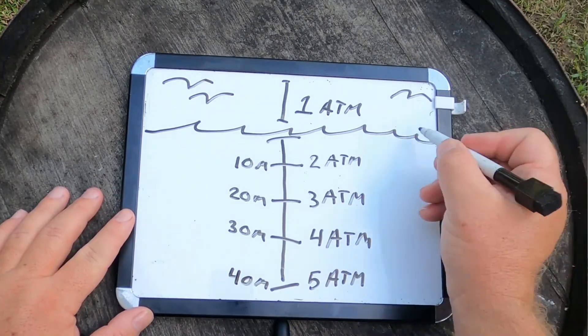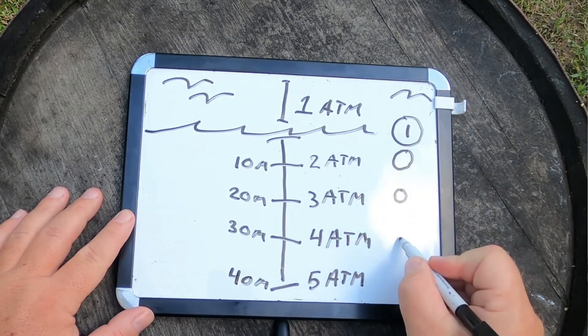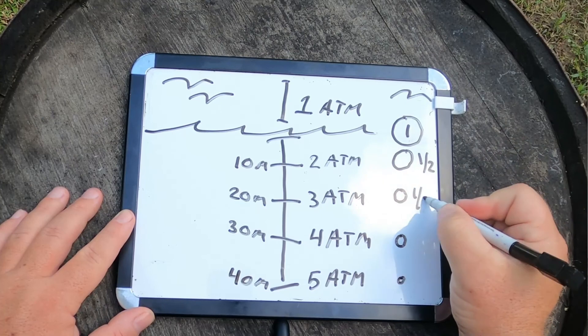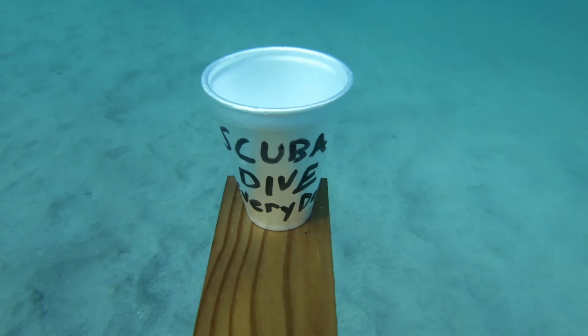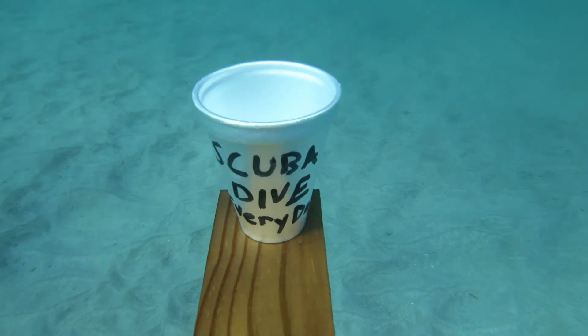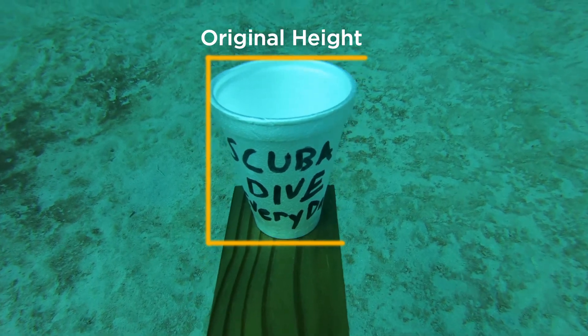The volume of those air-filled spaces is actually impacted heavily as we go down and the pressure increases. Here at our starting depth of about 33 feet or 10 meters, the pressure is double and the volume of air within those little pockets is actually cut in half. As we go down to 66 feet or 20 meters, it's cut into a third. Continue on down and it's cut into a fourth and a fifth, and so on all the way down. But 130 feet or 40 meters is our max today.